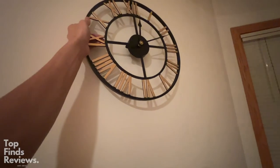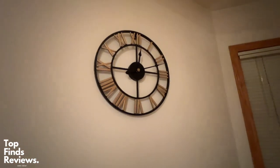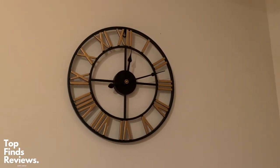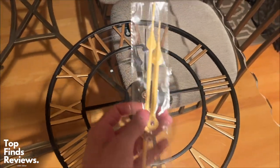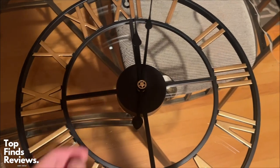If you guys are looking for a new modern clock, this thing is perfect. We were looking for a new clock and honestly this thing just fits perfectly within our house. It looks beautiful and I just love the gold accents. Now you may not be able to get this color, but this clock is again just so amazing. I love the design of it — it looks super classy.